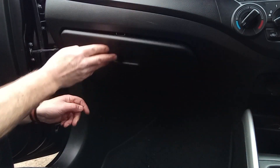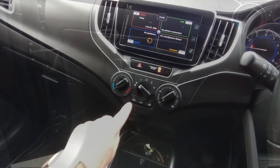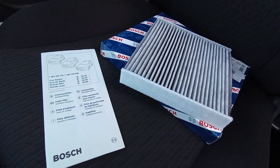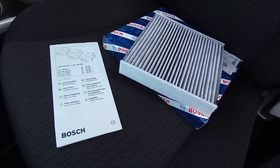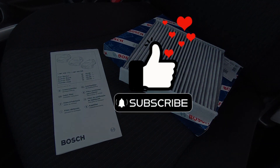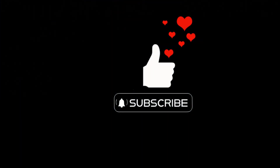And then we're good to go. Check you've still got air coming out of your vents and that's pretty much it — very simple job, anyone can do that. If you found this useful, remember to like and subscribe to the channel. Thanks very much for watching.